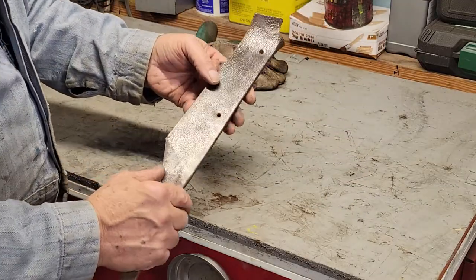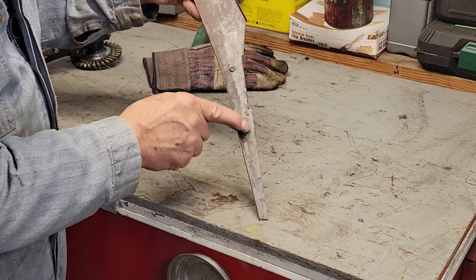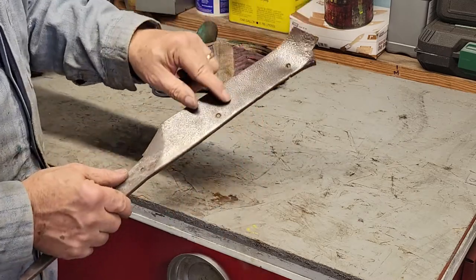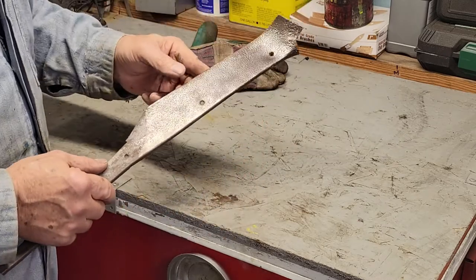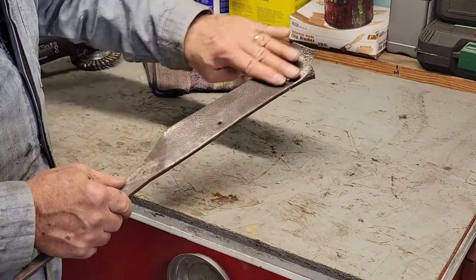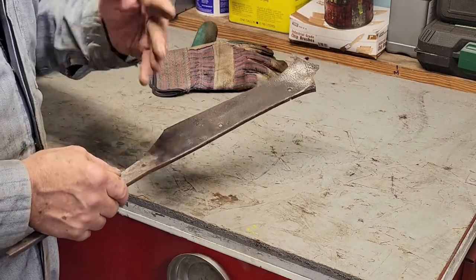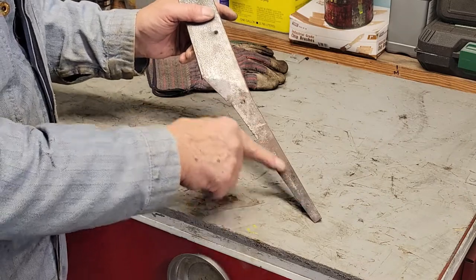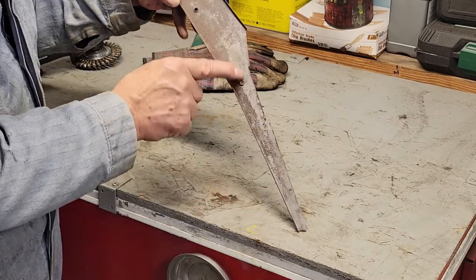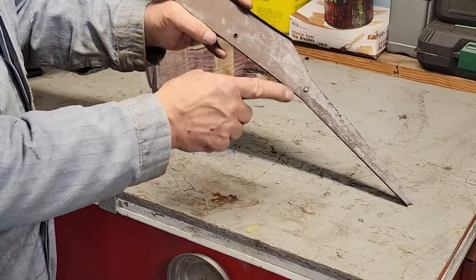The difference is: when you sandblast, that takes all the rust out of the little pits. That is the advantage of sandblasting. As far as getting the surface rust off the top, maybe this is the way to go first and then hit it with the sandblaster. But like I said, I spent twenty minutes to half an hour to get what I got, and this is what I want.